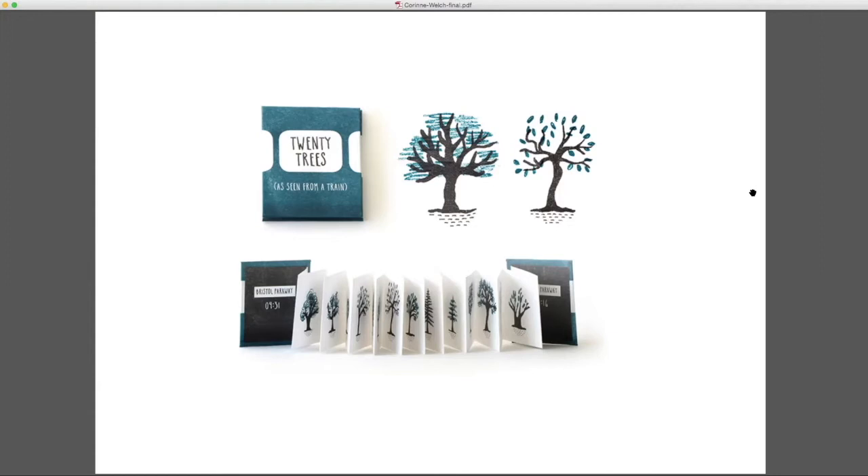Instead of just being a collection of trees, I thought: I can call the book what it is — '20 Trees as Seen from a Train'. The end papers have the place and time of where I started and ended the journey: Bristol Parkway at 9:31, then Didcot Parkway at 10:16. It's a simple idea but it prompts a really positive reaction — people who've done that journey react to it personally, or people interested in trees, or the risograph process.